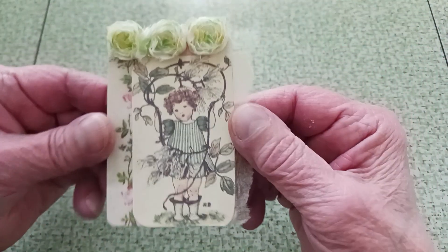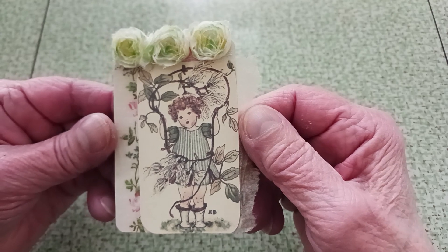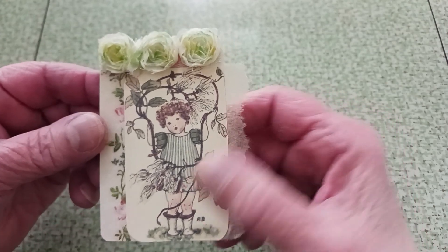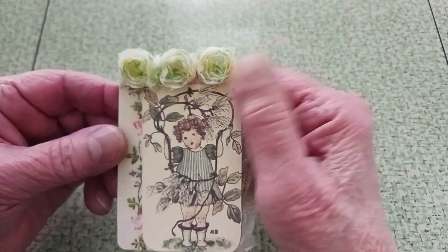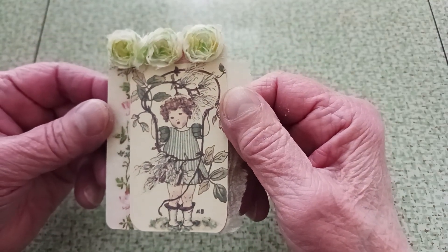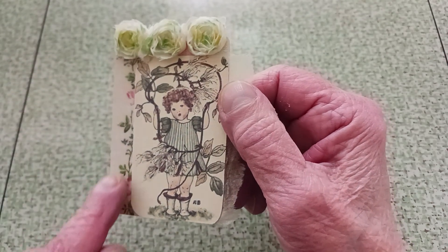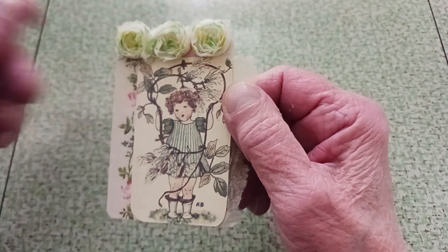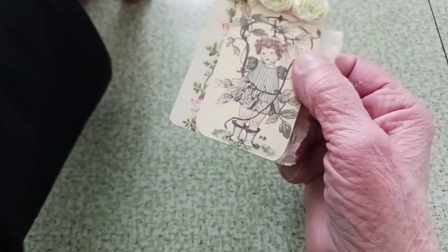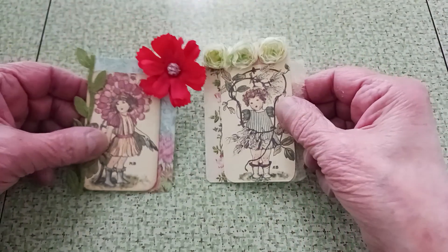My second one is this little guy, and he has vines. What does a vine do? It grows up and then it has flowers at the top. So that's why I put the flowers up there, and then I've got a vine going up in the background here too. So those are my two cards for weeks 19 and 20.